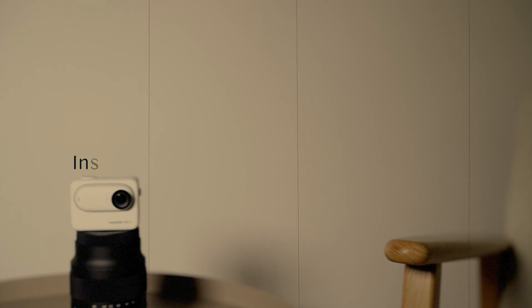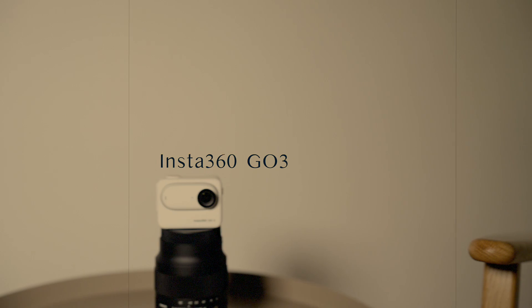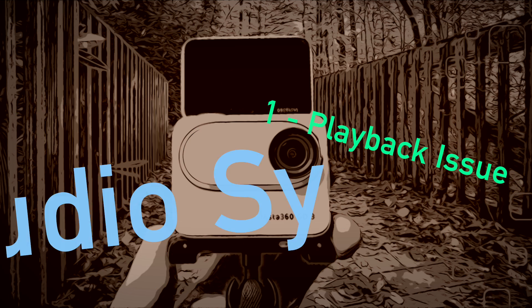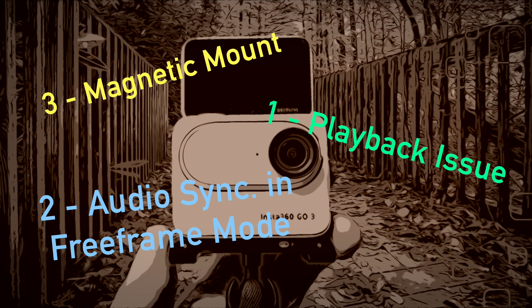The Insta360 GO 3 finally got the update we were waiting for, and hopefully the issues are solved. There are three major issues with the action cam — two of them are software-based and the third one is a construction failure, specifically the problem with the quick release or magnetic mount.